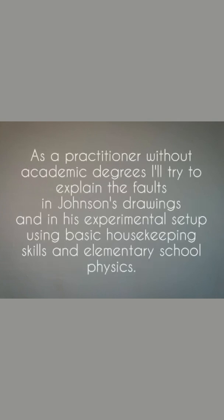As a practitioner without academic degrees, I'll try to explain the faults in Johnson's drawings and in his experimental setup using basic housekeeping skills and elementary school physics.